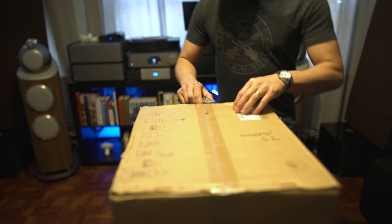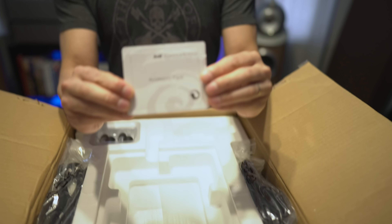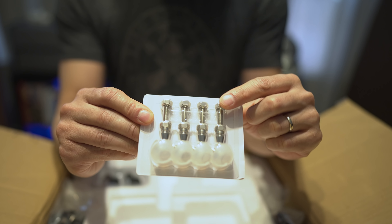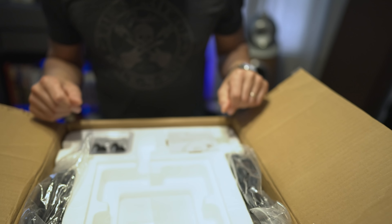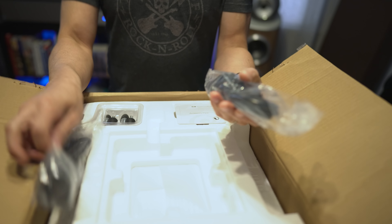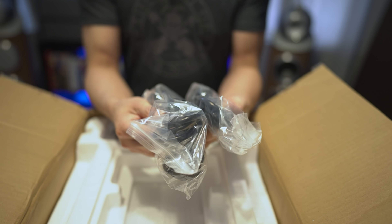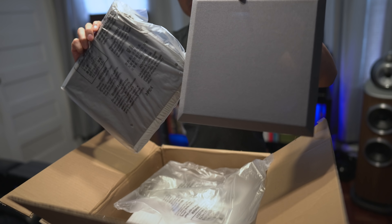So this is one of Bowers and Wilkins' smallest high-end subwoofers. It comes in three different colors: black, walnut, and white. Inside the box we get some documentation, an accessories pack which includes rubber feet or spiked feet, some more rubber feet, and also three power cords.